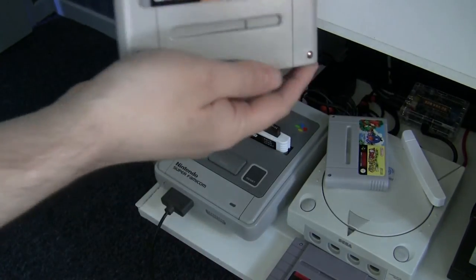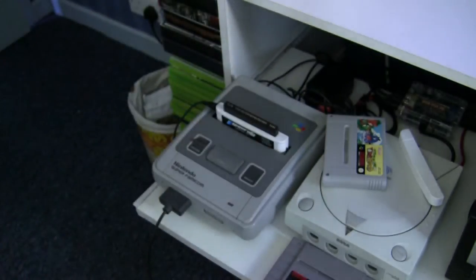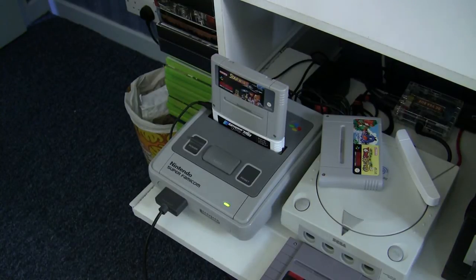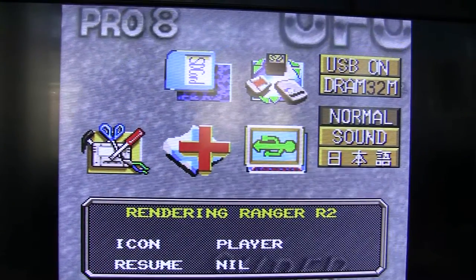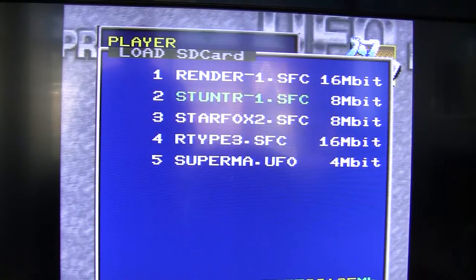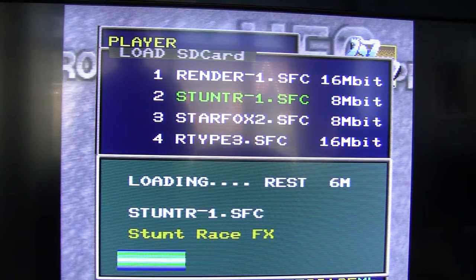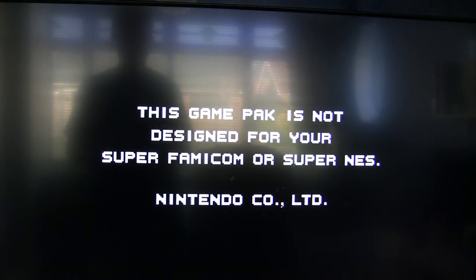I'm going to pop in Star Fox, which as we all know is a Super FX game. And according to the box and the documentation that goes with this, you can play Super FX games on this system if you have a Super FX cartridge. So for example, I want to play Stunt Race FX — I've got a Star Wing cartridge in there, and this is Stunt Race FX PAL and that's Star Wing PAL. Let's play Stunt Race FX. Nope, that's not going to work.